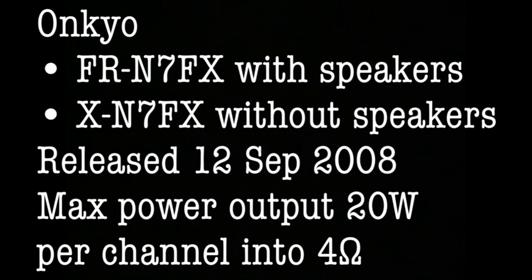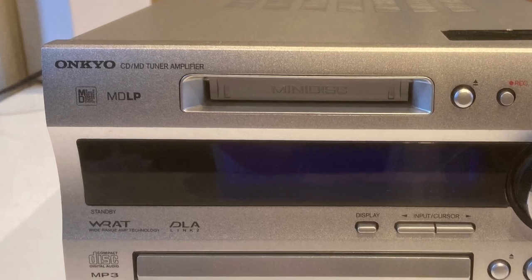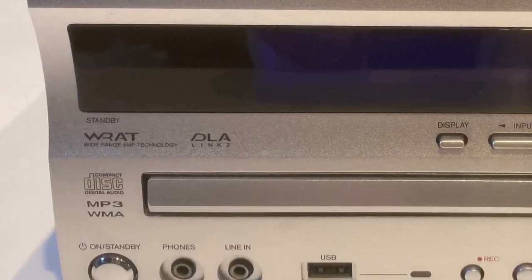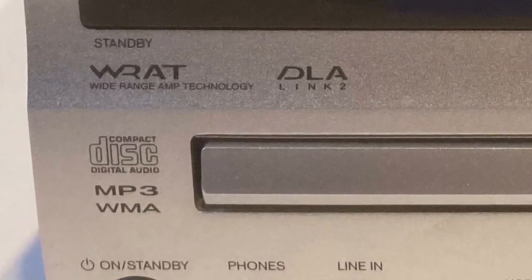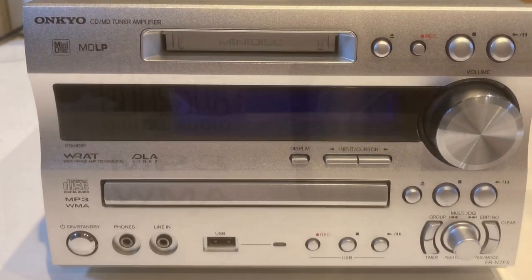Mine does have the bundled speakers — more about those later. It's got mini disc, CD, tuner, amplifier, and more. The mini disc can handle long play, and the CD player can handle MP3 and WMA. It also plays CD-RWs, which is really useful.